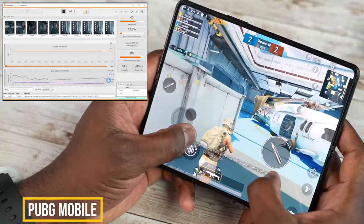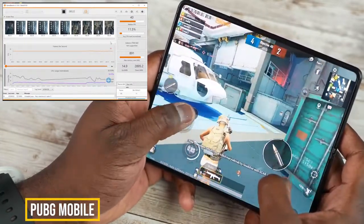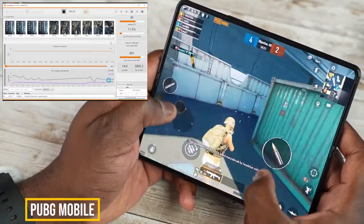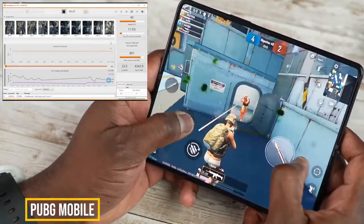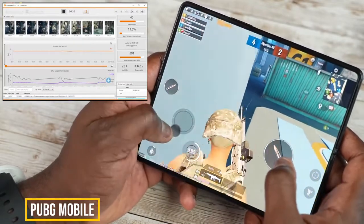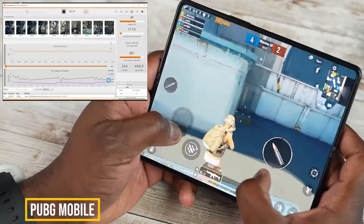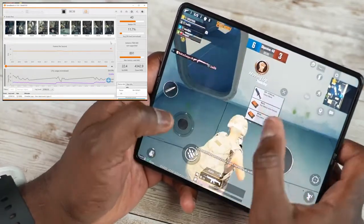Let's move over to PUBG Mobile — something a little more intensive. Again, performance here while playing at Ultra HD settings gave a steady 40 frames per second, something expected from the Snapdragon 888. You can see on the charts that CPU load is actually pretty low, and performance is steady at 40 FPS, which is really nice.